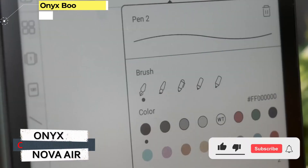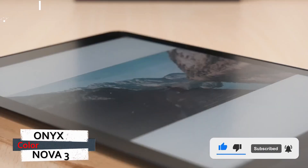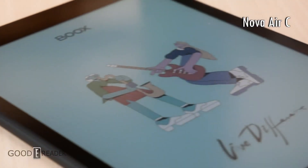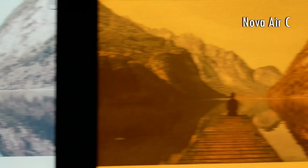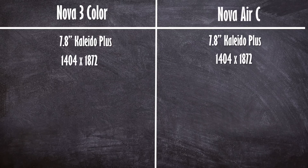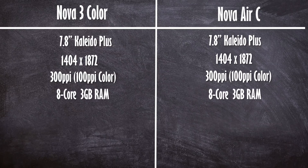Number 4: Onyx Boox Nova Air C. What do you get when you pair Android with an e-ink display and an included stylus? The Onyx Boox Nova Air C. This is one of the most unique tablet implementations we've seen — it's like a digital notebook, e-reader, and Android tablet all-in-one. The obvious benefit here is that the Nova Air C doesn't need a beefy processor to keep a power-hungry display running. Onyx also includes a pressure-sensitive stylus and case in the box, giving you everything you need to start taking notes or creating drawings right away.